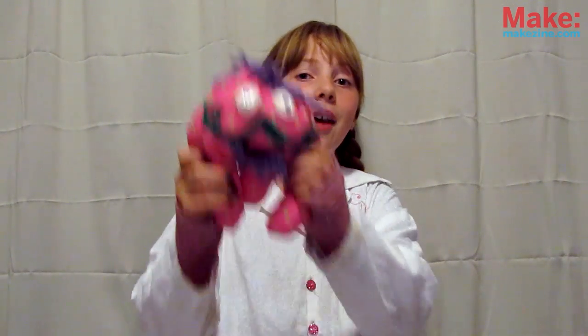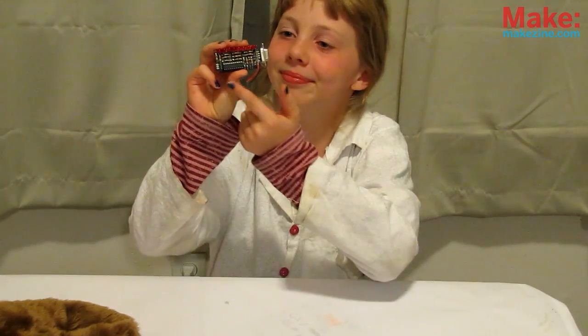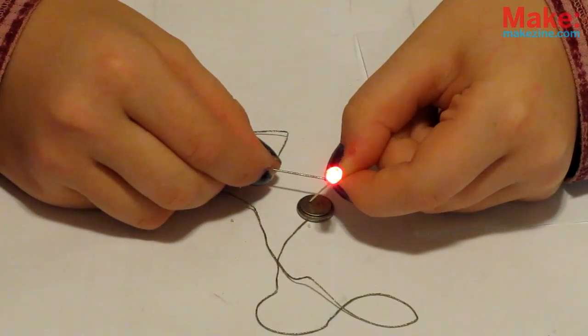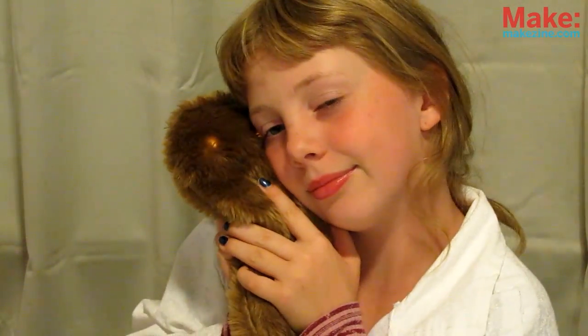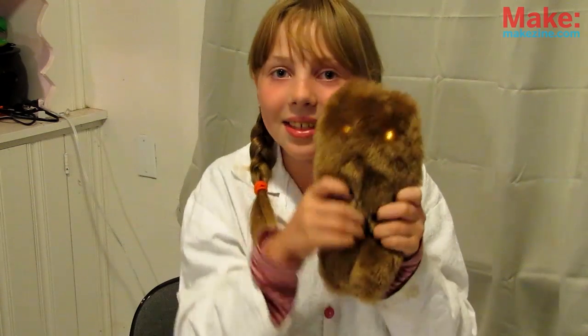I bet you didn't know there's a soft side to the hard edge in electronics that you know and love. It's called soft circuitry! The copper-clad board and through-the-hole electronics can actually be replaced by cloth, and the traces replaced with conductive thread, allowing your projects to light up and still be huggable and wear-friendly. Today we'll show you how to make your very own glowy-eyed cuddle monster you can sew together with the Threadbare Essentials. Let's go!